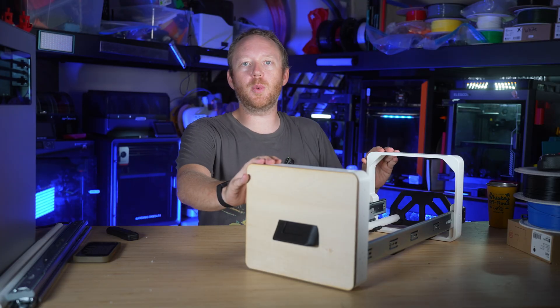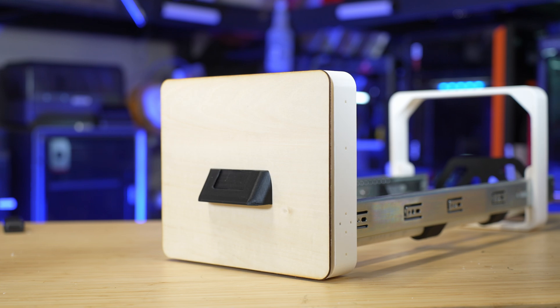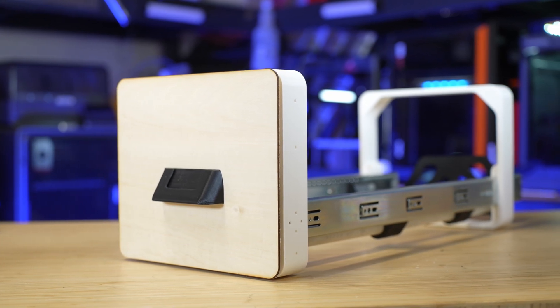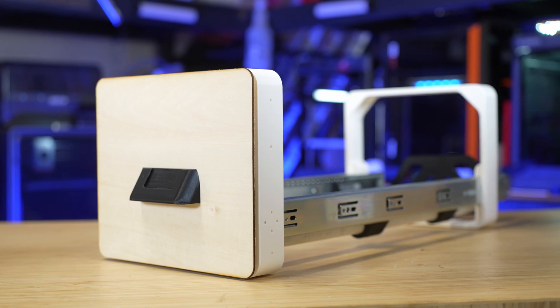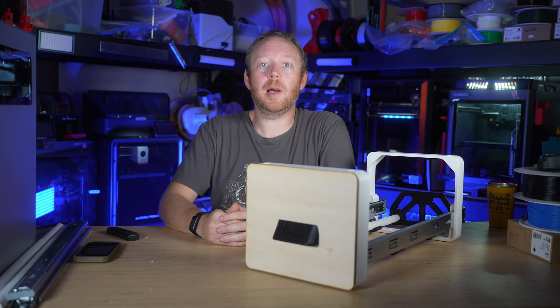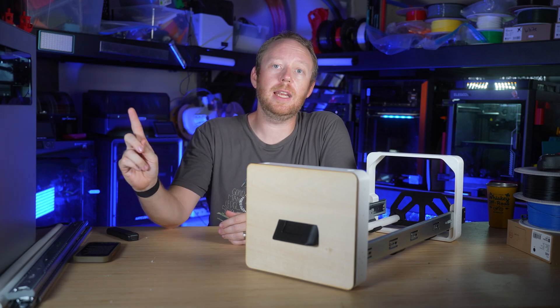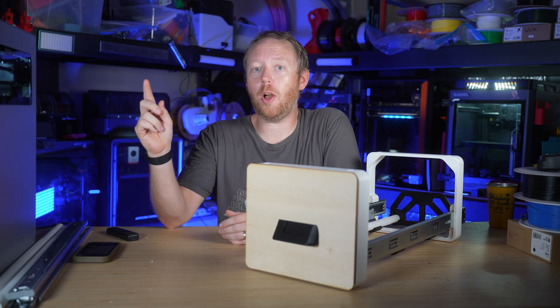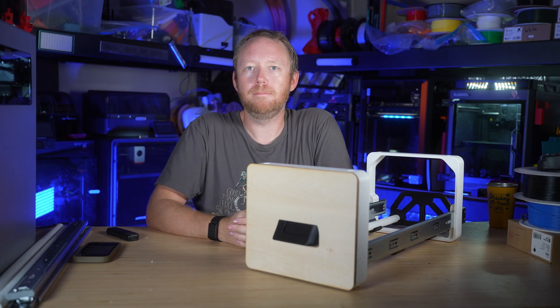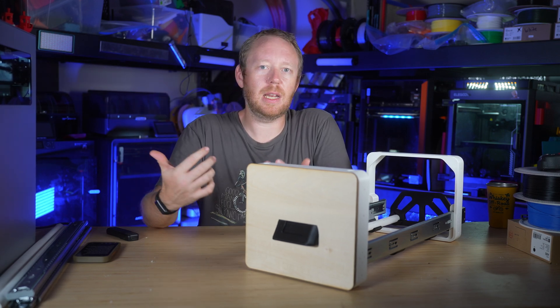So there we have it — the first one is done. I do need to make nine more of these, but I can't quite do that yet because I still need a printer capable of printing these frames. If you want to know my real thoughts about the Prusa Core 1, you should definitely check out this video right here where I review it and talk about some things I think should have been done differently with that printer. This is Adam from the Rad Dad Print Lab, and I'll see you next time.